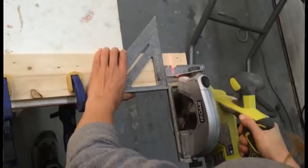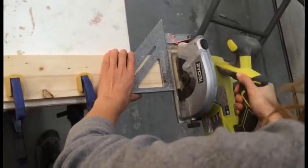But what to cut with in the meantime? For straight cuts and cross cuts, you can use a circular saw, and it works pretty good. Circular saws often come in a combo kit with the drill — the other must-have power tool. And even if you already own a miter saw, you'll still need a circular saw for cutting plywood or boards that are too wide for your miter saw. This is a must-have.